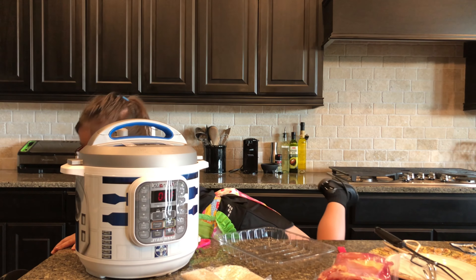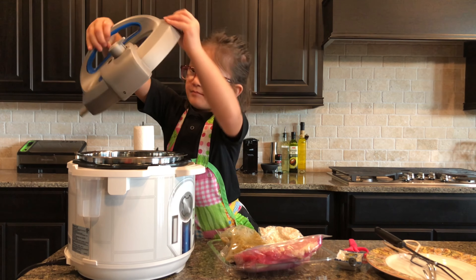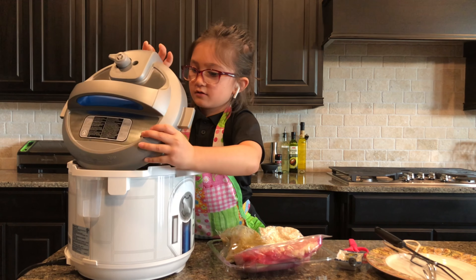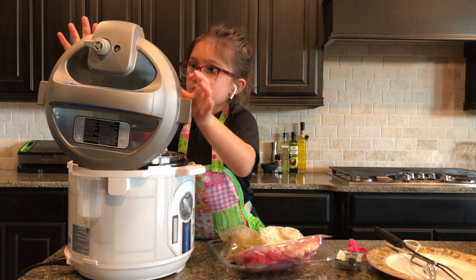Then you open the Instapot. Set the Instapot to sauté with one teaspoon of oil. You put the oil over here — in the sink area — to get ready.